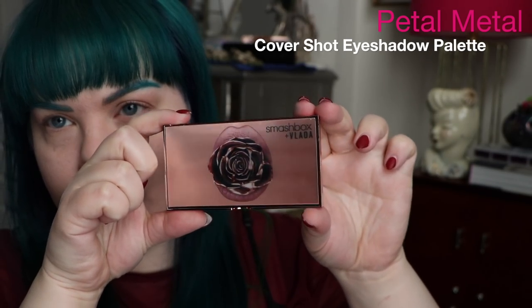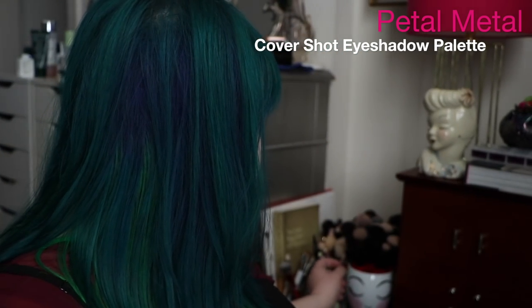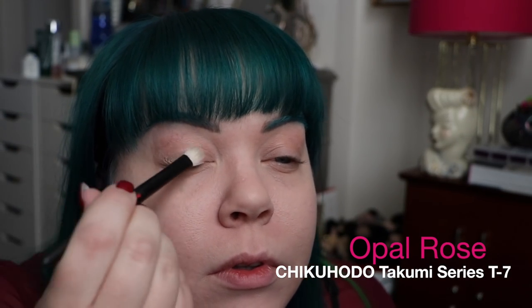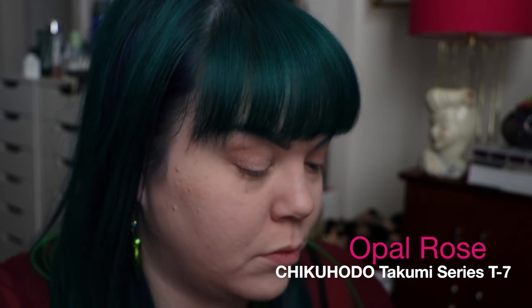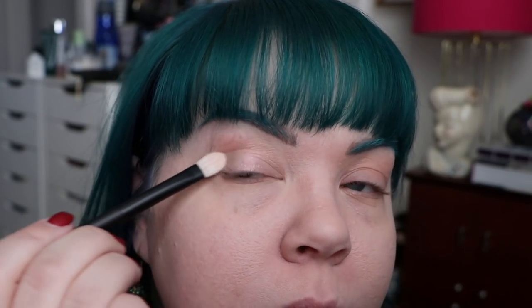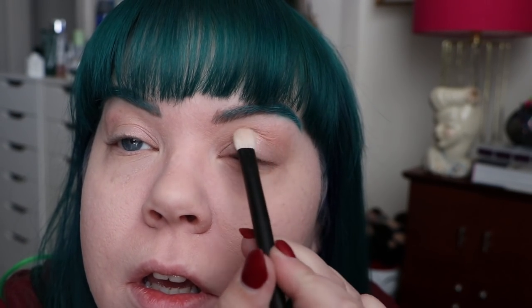Smash that like button in its face. Make sure you're subscribed to my channel if you're not already. And let's go ahead and get started with this amazing rose gold themed tutorial. Getting started today with the Petal Metal Cover Shot eyeshadow palette — I adore these palettes, they're such good quality, and I think the quality of this palette is even better than the other Cover Shots. I'm going to get up and open up my windows a little bit more so you guys can see the beautiful iridescent of Opal Rose. It's a fantastic shadow that blends really well. I layered it up to give a lot of coverage because it's a very light color, so I went ahead and layered that on all over the mobile part of my lid.